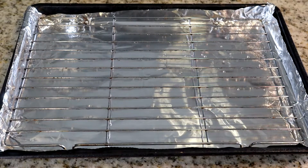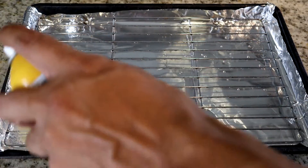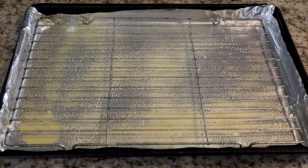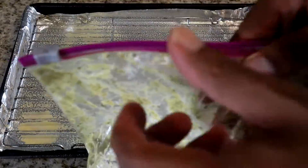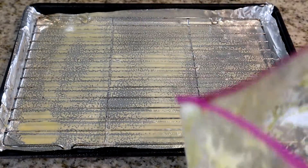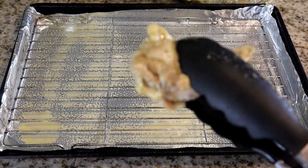We've lined our baking sheet with aluminum foil for easy cleanup, and we're going to spray our grates with cooking spray to keep the chicken from sticking. I highly recommend you do this. Our chicken pieces have fully marinated — I let mine marinate for about six hours. I'm going to pull them out of the marinade now. They smell real good — take a look at that.